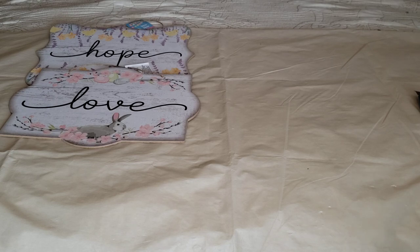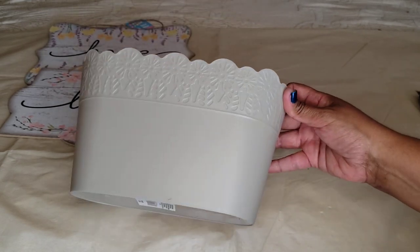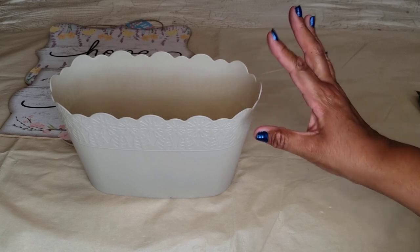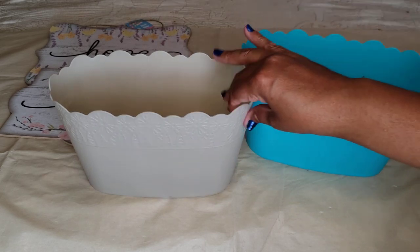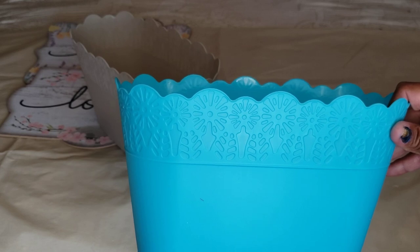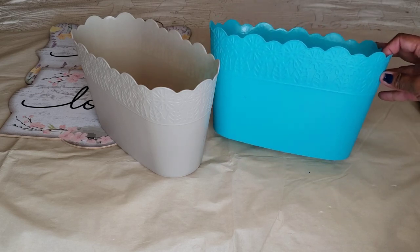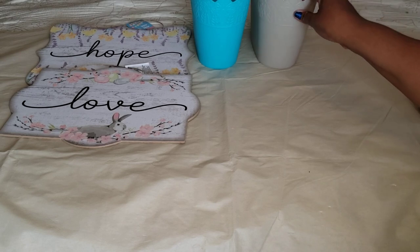In the gardening section, I found these planters. I got this one — it's a nice tan, khaki kind of color, labeled a planter. They came in four different colors. I also got the teal colored one — look at this color, it's very beautiful. They also came in black and a coral color. I got these two and they will be nice little cute tabletop decor planters for flowers.